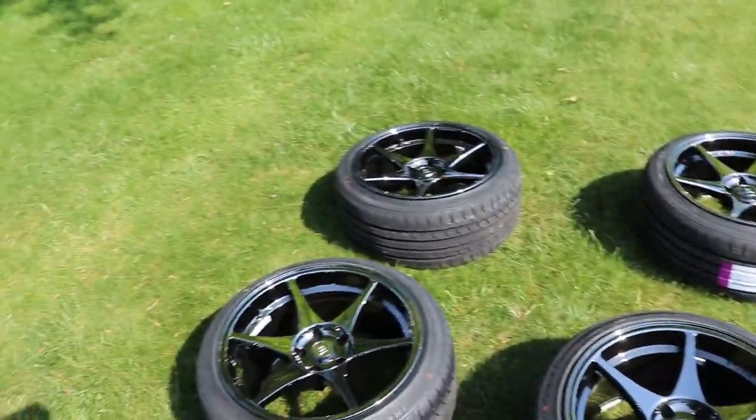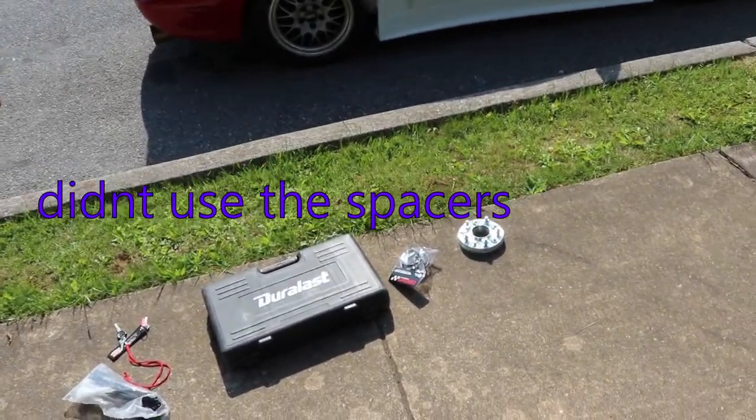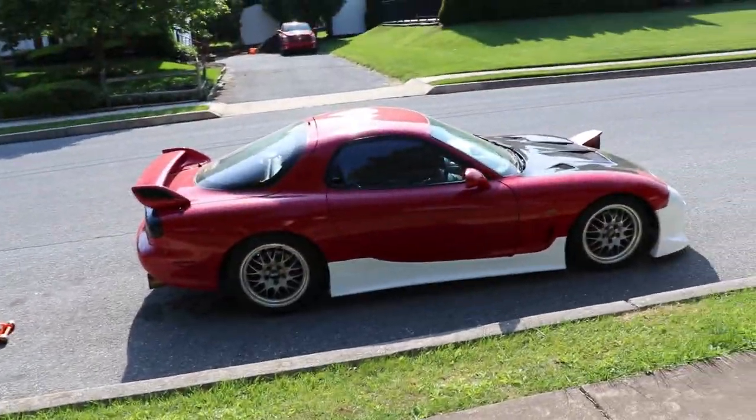The offset — the rear is 15, and I have 15mm spacers that'll go on the rear as well. For the front I think it's a 22 offset. This is going to be going on the FD.